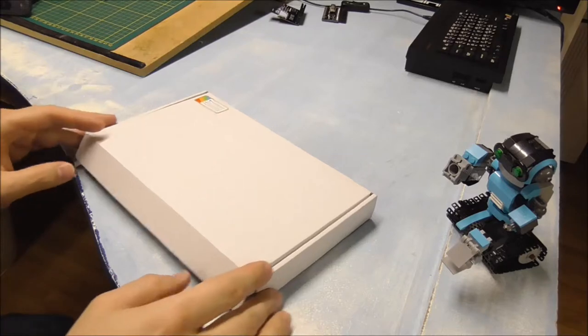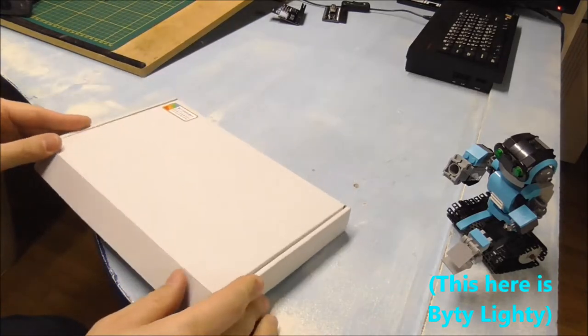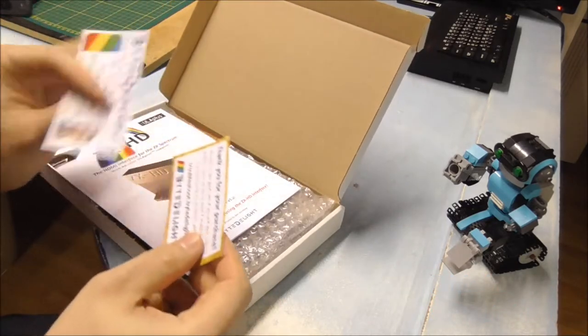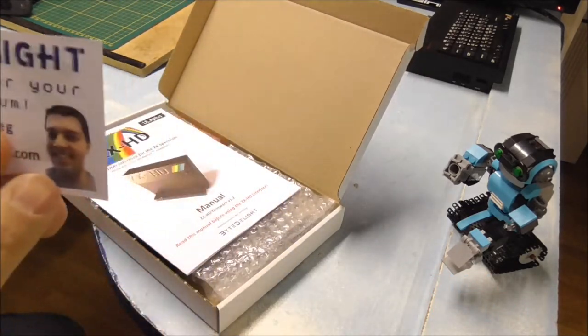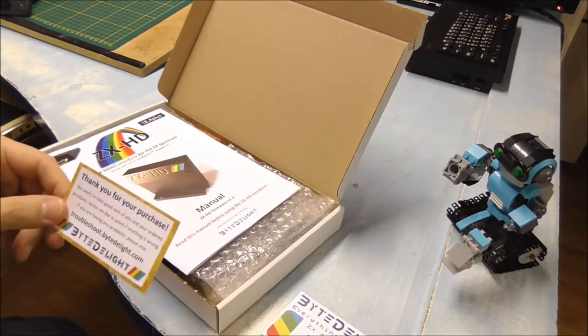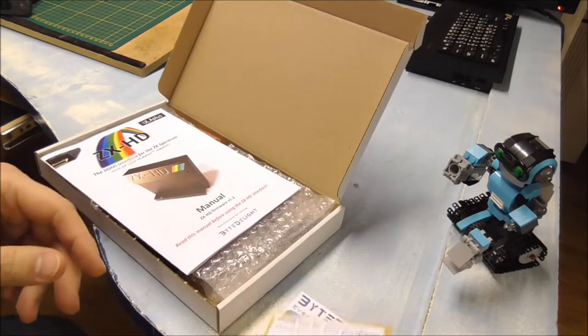So this is the box how you will receive it when it arrives after your order. Inside the box you'll find some cards with Luke — that's me, Ben — and some information about my webshop address and a thank you card of course.